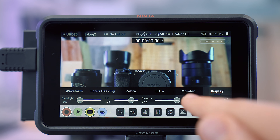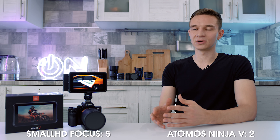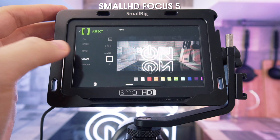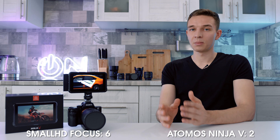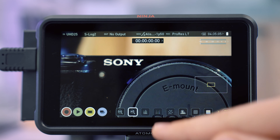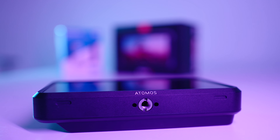Now about functions: the Atomos Ninja 5 has much less customization compared to the SmallHD Focus. You can tweak some small things, but SmallHD Focus lets you customize different desktops, swipe between them, and pinch to zoom. None of that is possible on the Atomos — it only has a 1:1 magnifier and a 2:1 magnifier. Overall, the customization is a significant negative for the Atomos, and I like SmallHD much better in this regard.